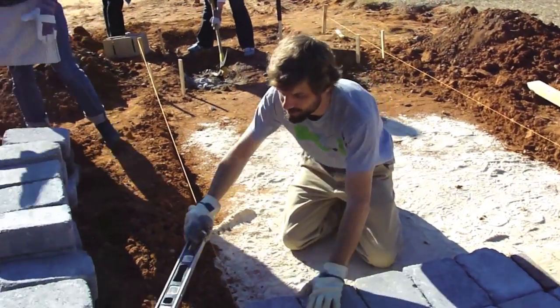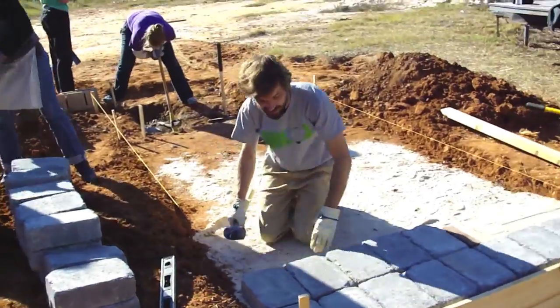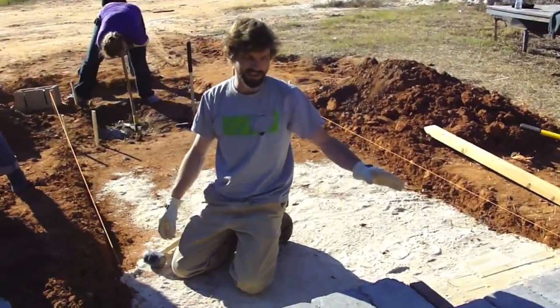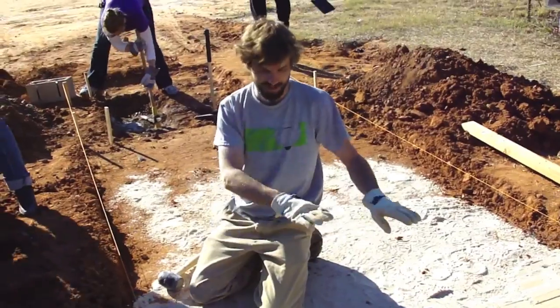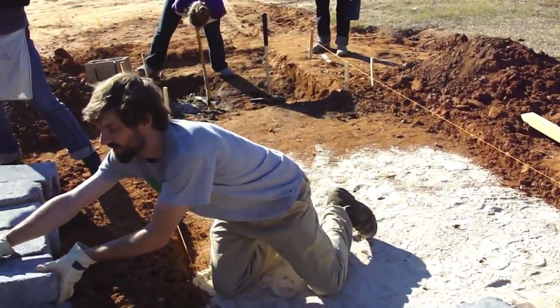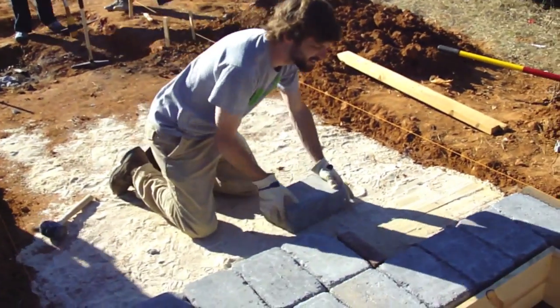That's really the first part of getting this thing accomplished. The tricky part about this particular section is that each brick, each block that I'm laying has to be leveled out individually and with all the other blocks in order so we have a nice level foundation to build on. That's what we're slowly working on.